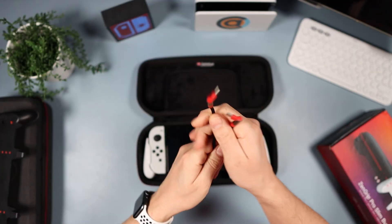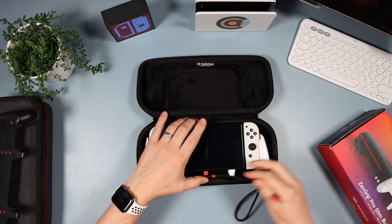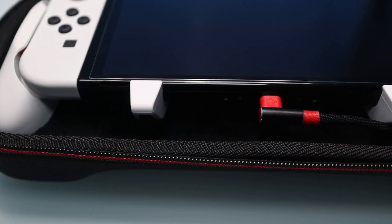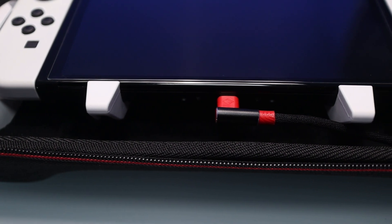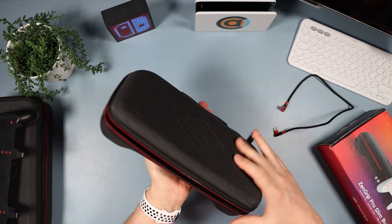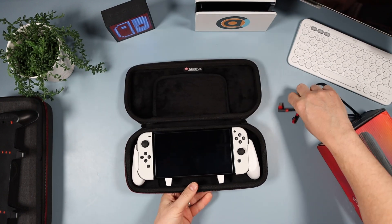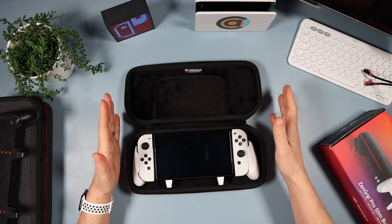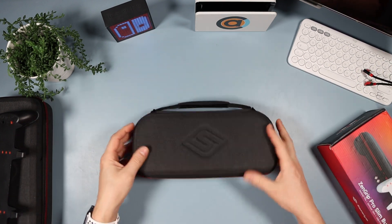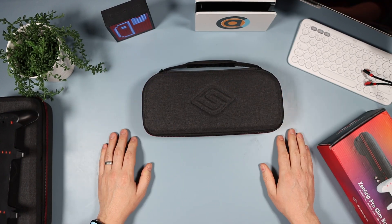The USB-C cable connects here so you can have it plugged in. If you're going to use a wall plug or an external battery pack, you can plug that in there. The only thing is you won't be able to fit many accessories in here because it's a much slimmer form factor — but for me that's absolutely ideal. Most of the time I just want to grab it, stick it in my bag, and have as small a footprint as possible.